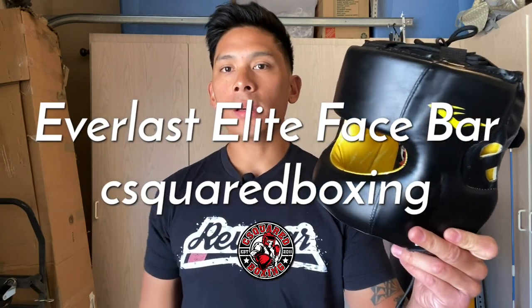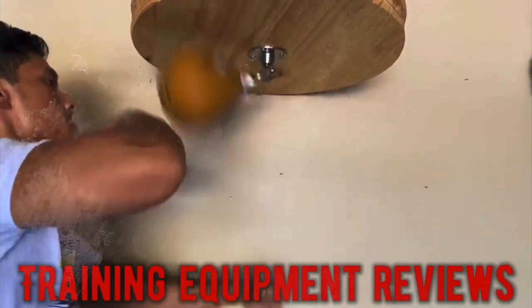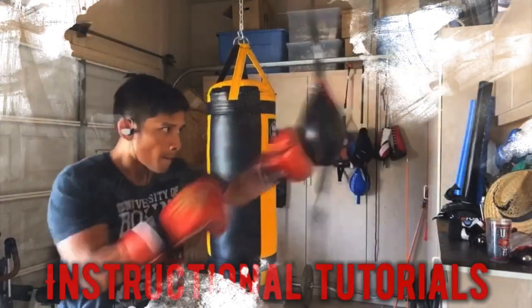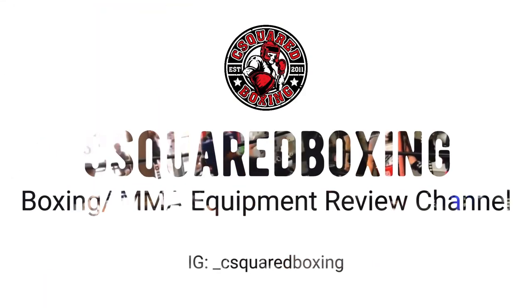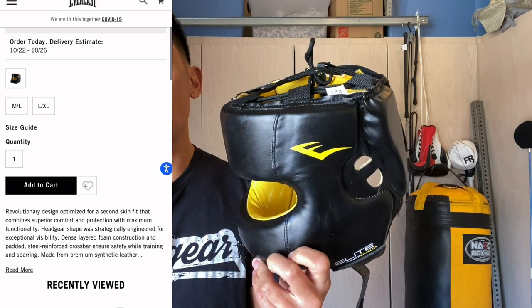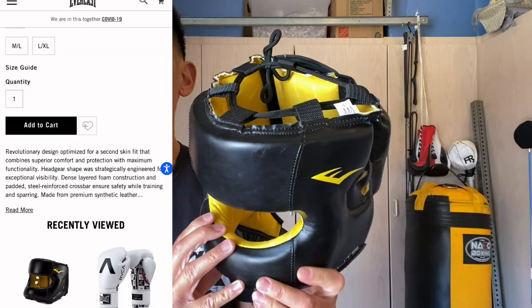Hey, what's up guys, today I'm doing a review on the Everlast Elite Synthetic Leather Face Bar Head Gear. This retails for $69 on the Everlast website and comes in this one colorway, which is the traditional black and yellow that you see on a majority of Everlast products.